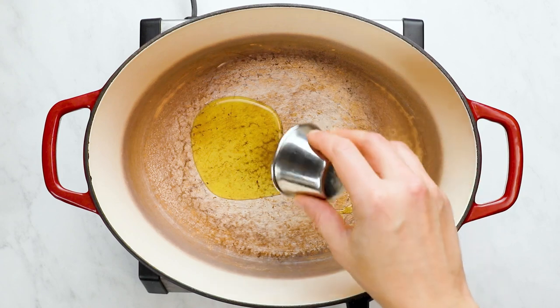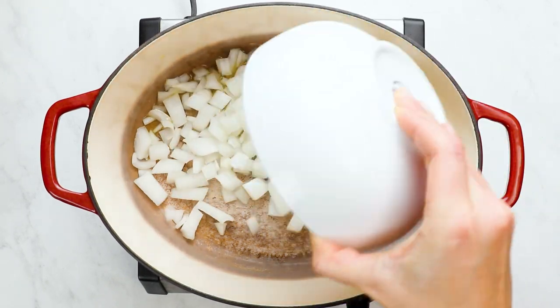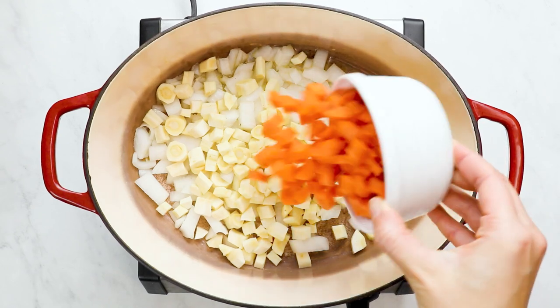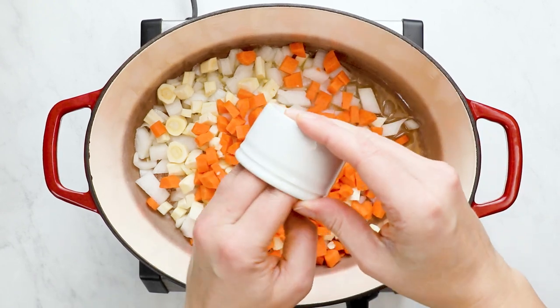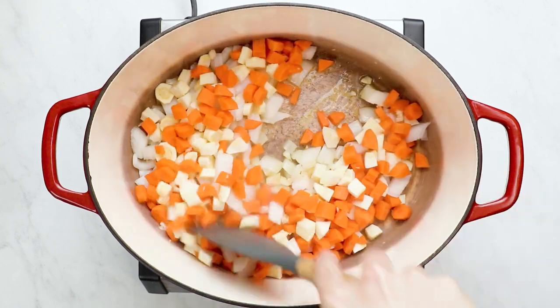While it's cooking, let's make the base by sautéing onion, parsnips, carrots, and garlic in some olive oil. If you don't have parsnips or can't find them, you can use potato or more carrot. Parsnips add a little bit of a different flavor but it's not really that noticeable. Sauté everything until it is softened.